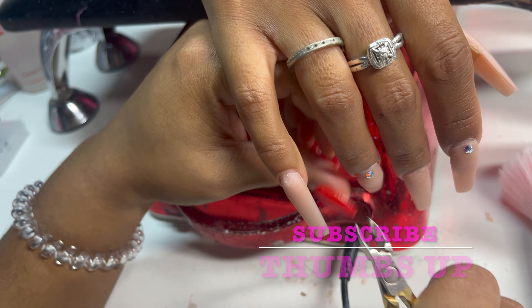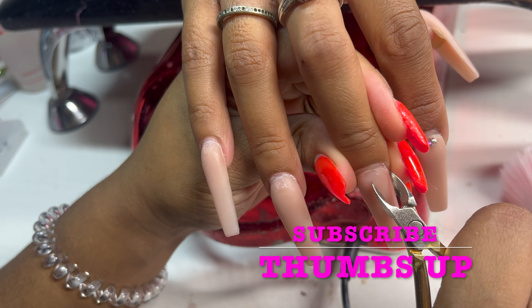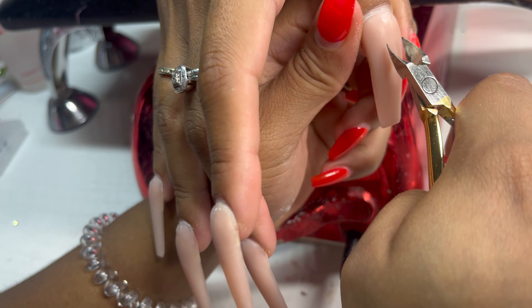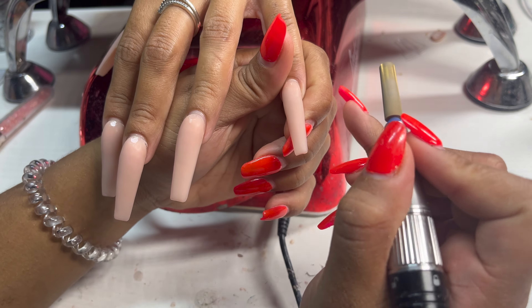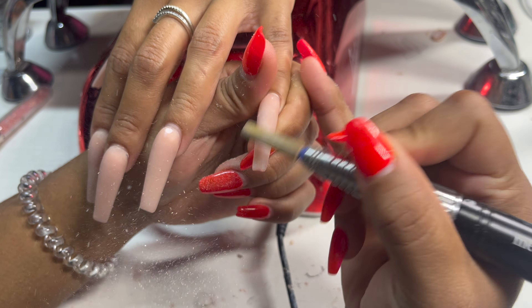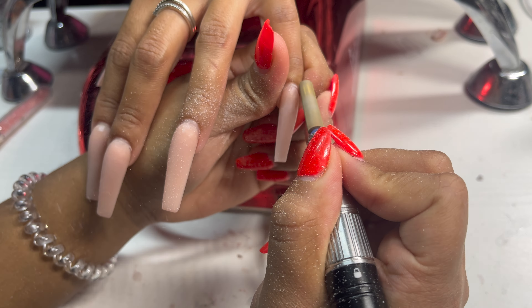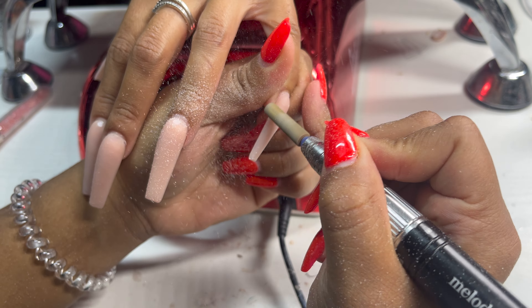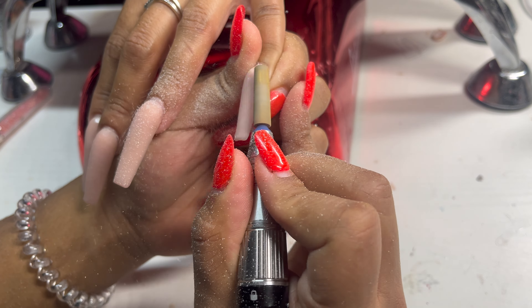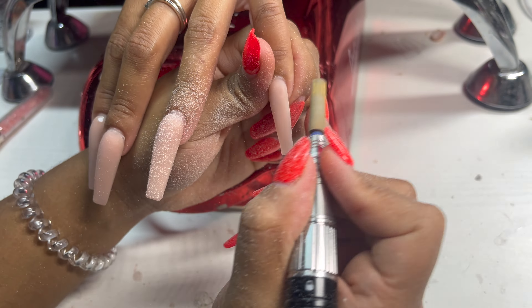Hey rebel crew, welcome back to another video. Today we are doing a fill-in with a really cute fall design. Starting off, I'm going to go ahead and start demolishing her old set. She had nothing but a nude base with some crystals and a matte top coat, so I popped off her crystals and I'm e-filing off that matte top coat using my Melody Suzy extra long carbide bit.